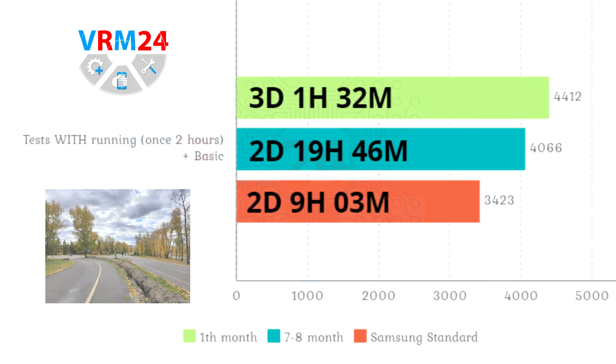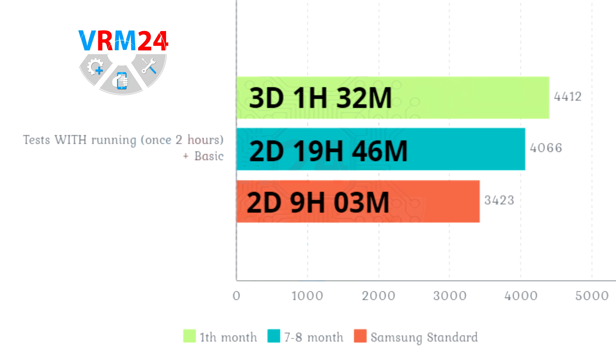Our first running test uses the watch with the basic conditions plus running once for 2 hours. As we can see, the battery lasted less than in the test in the first month, but this result is still better than the Samsung Standard estimate offered to us.